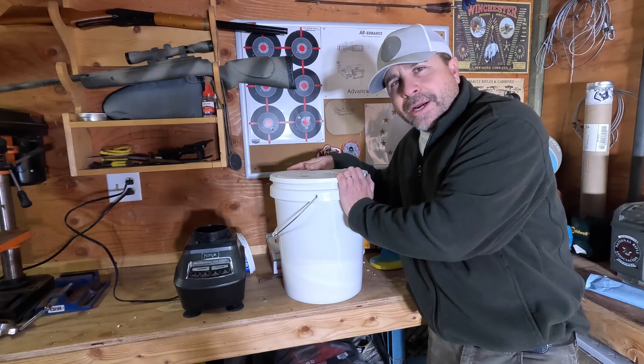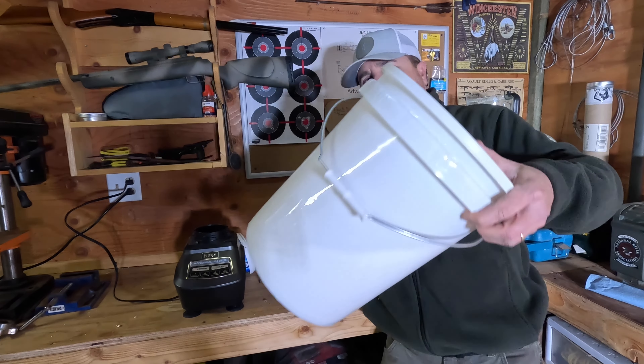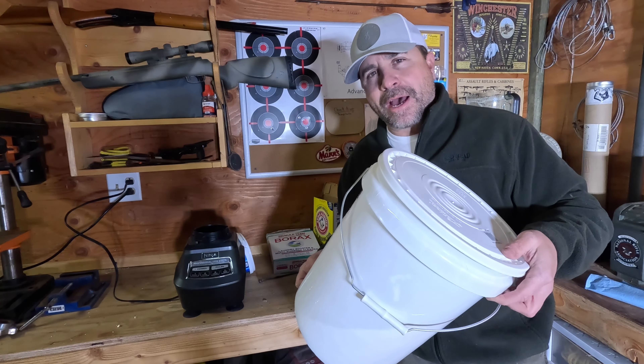Now you're going to want to put a lid on top of your bucket, make sure it's really tight, and then start shaking. I find the best way is to actually put it on the ground and just roll it around to mix it up that way.